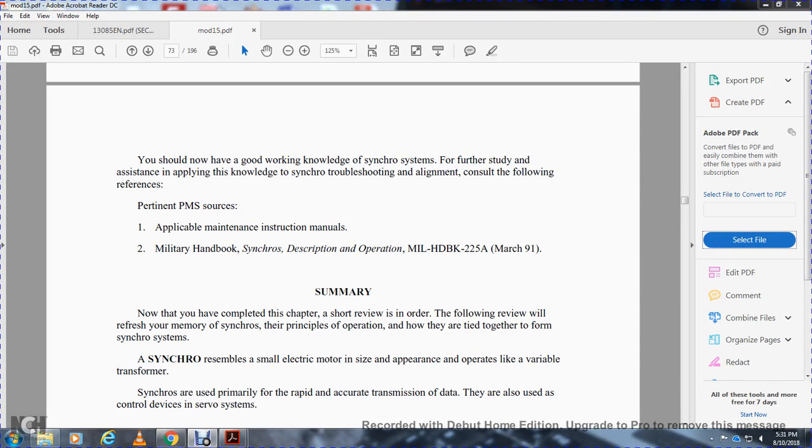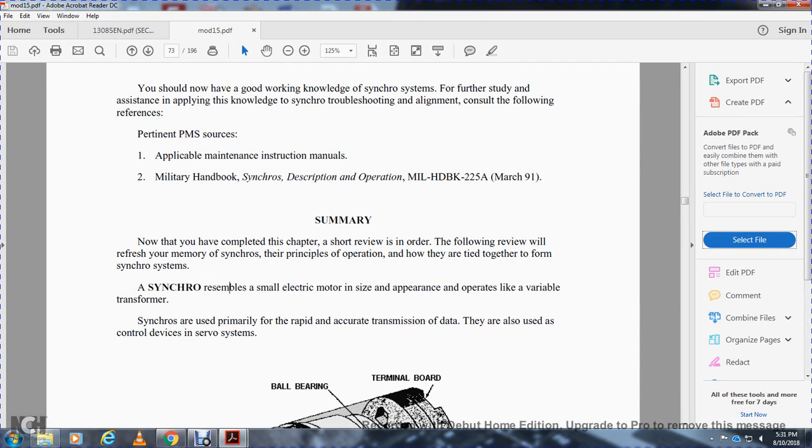Chapter one summary. Now that you have completed the chapter, this short review of the following material will refresh your memory. The synchro principal of operation — how they work together to form synchro systems — to create some of the small electrical motor types, including variable transformers, and how synchros are used for rapidly accurate transmission of data and control.